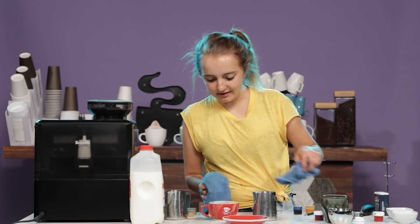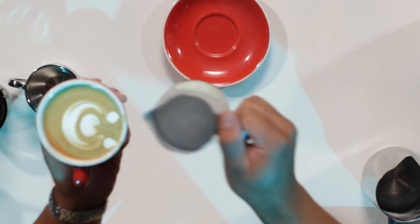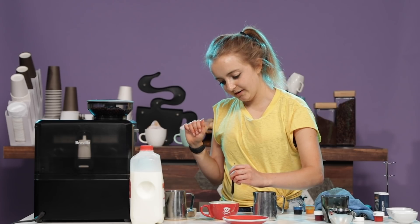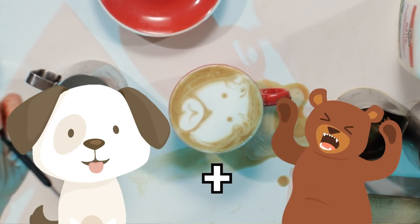No, oh no, oh my goodness. It's a little mistake, but that is okay. Better than I thought — just got to roll with it. If you spill, just keep going. Sorry, I'm really focused right now. Kind of looks like half dog, half bear.